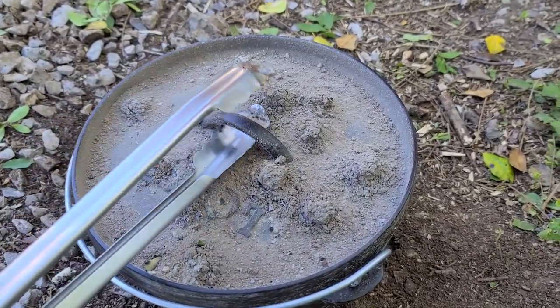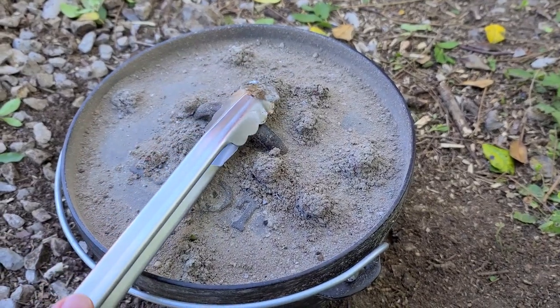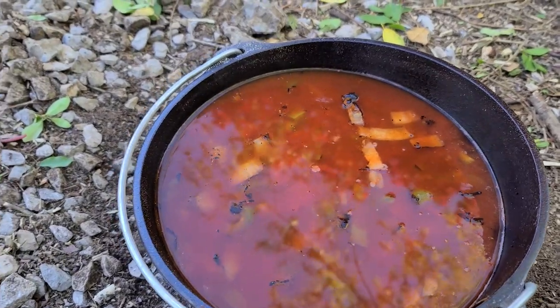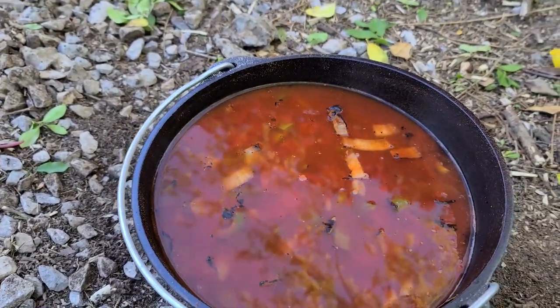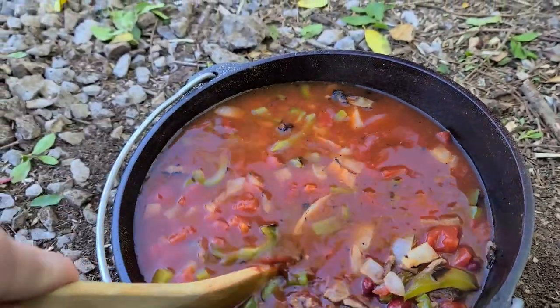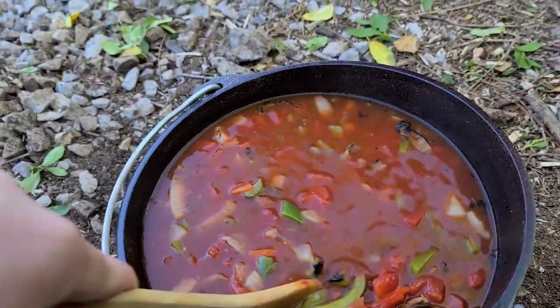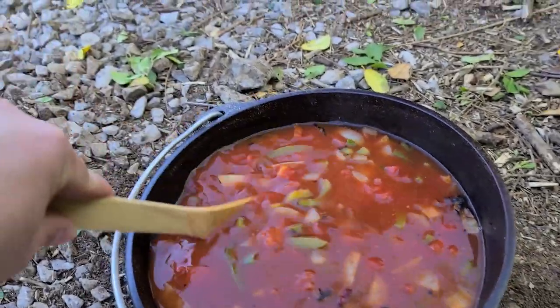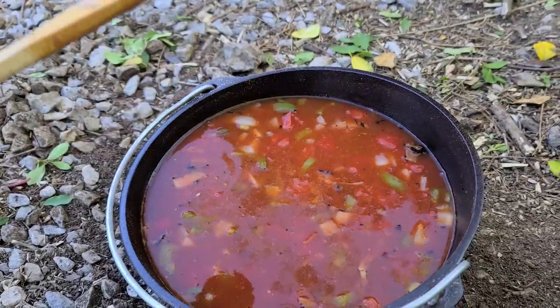Hey guys, it's been close to an hour and I'm going to try to take this lid off carefully without getting ash in my chili and take a look at it. When I checked on it after it had been cooking for about an hour it needed just a little bit more, so I cooked it for just a little while longer. I'm going to give it a try now.